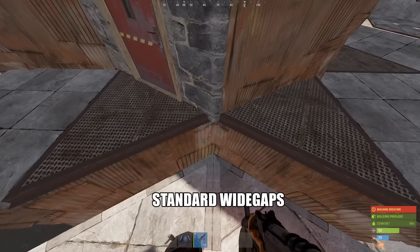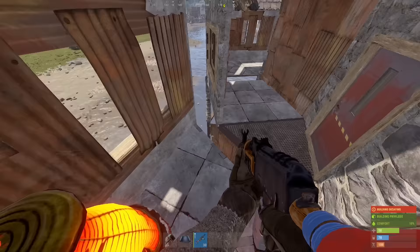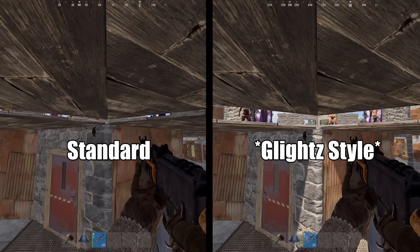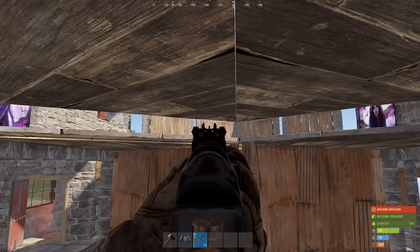This is a regular wide gap shooting floor. And this is my wide gap shooting floor. Spot the difference? Today I'm going to show you how to set your wide gap foundations at any height you want relative to your base. And really, these gorgeous roof peaks are just the starting point of what you can do with this technique.